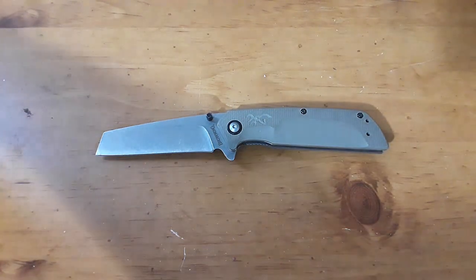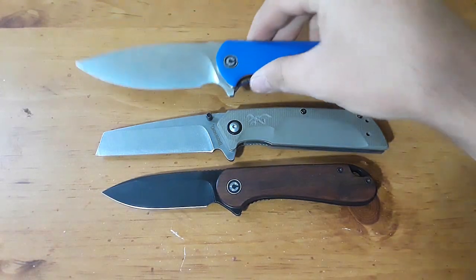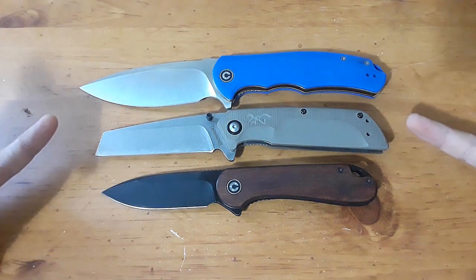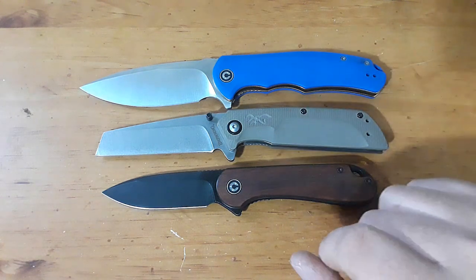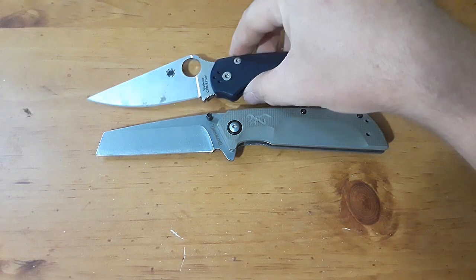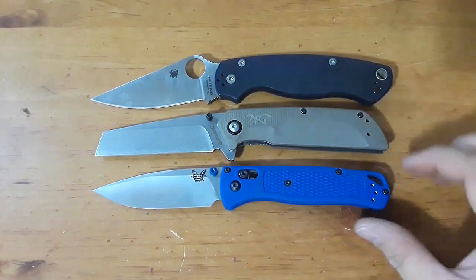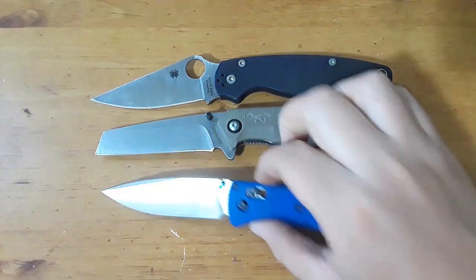Next up, let's grab our Civivis — here is the Elementum and here's the Praxis. It's kind of in between: a little bit bigger than the Elementum, not quite as big as the Praxis. And for flagship comparisons — there's the PM2 and the Benchmade Bugout. Pretty close in size to the Bugout, honestly. Very, very close.